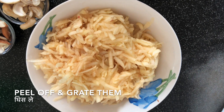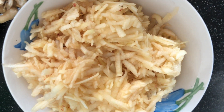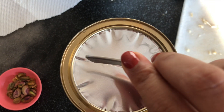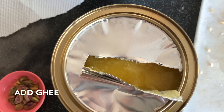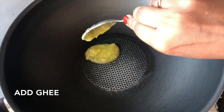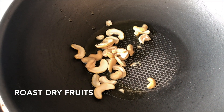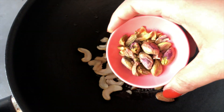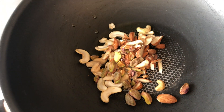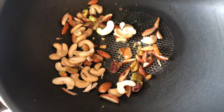Peel off the apple and then grate them. Add some ghee to a wok and fry the dry fruits first. Once they are fried, take them out into a separate bowl, and then add the grated apples. Fry the dry fruits for one or two minutes on high flame and then take them off.